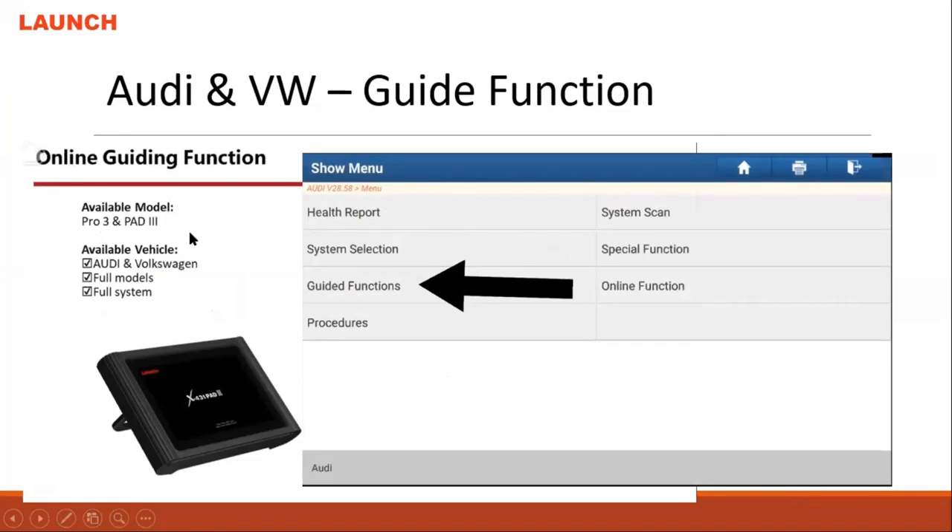This guide system is only available in Pro 3 and above. That's why this is a key point you need to show to your customer — if they need this special guide function like this, maybe they should choose Pro 3 or above.